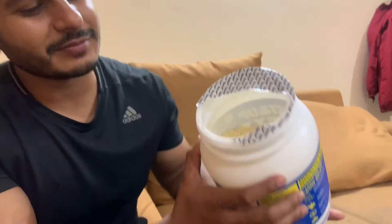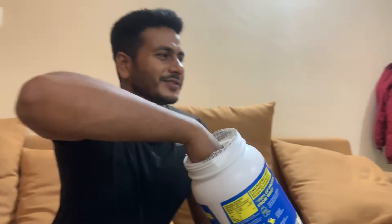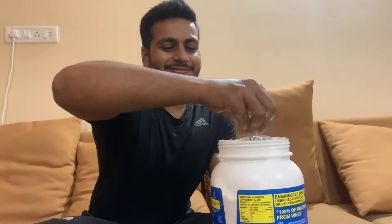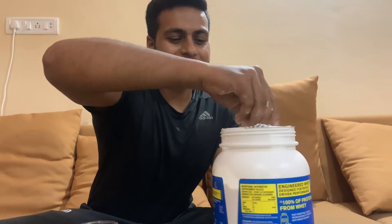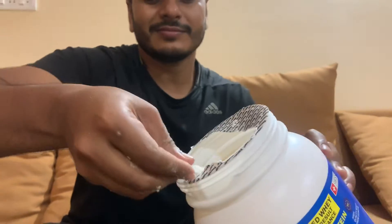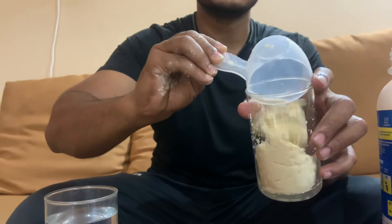The hardest part is to find the scoop inside. I finally bought it. One scoop goes here.